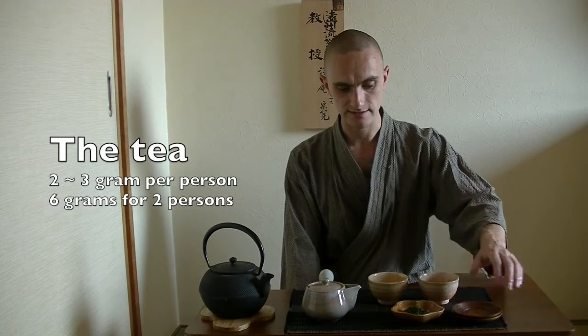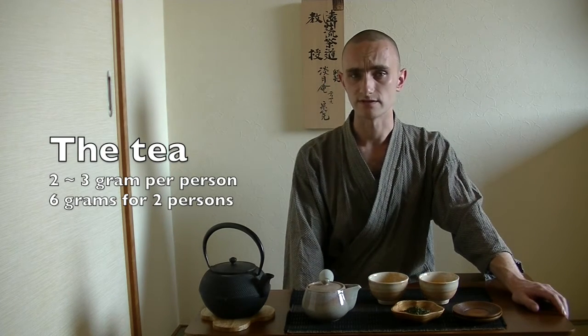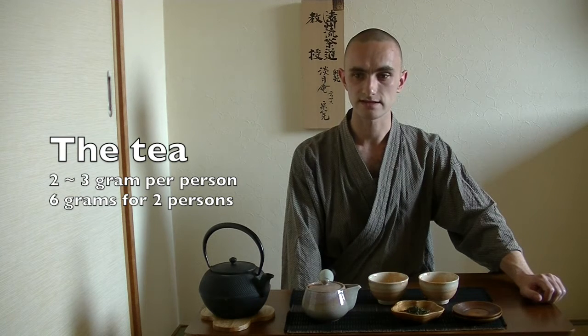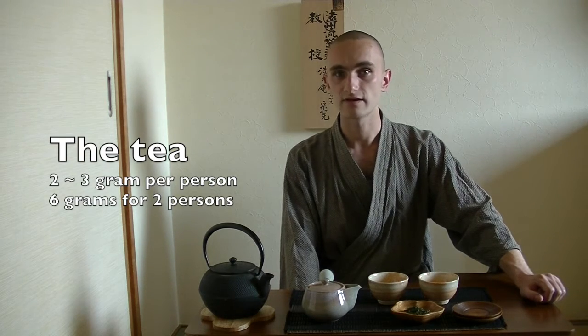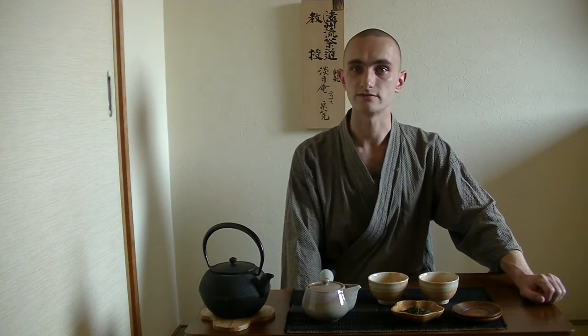And this is the tea. You usually calculate about two to three grams per person, and for each additional person you just add that same amount — so for two persons that would be about five to six grams, and for three persons that would be closer to nine.